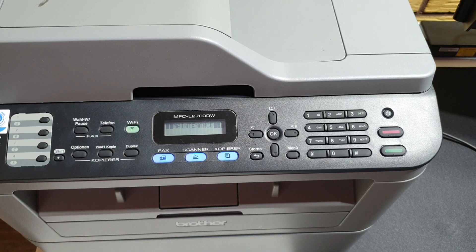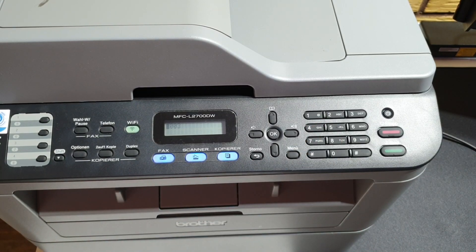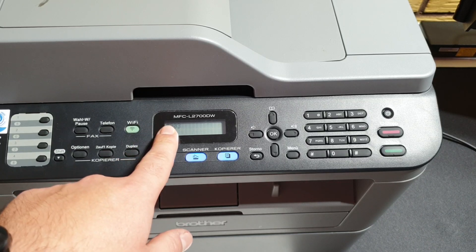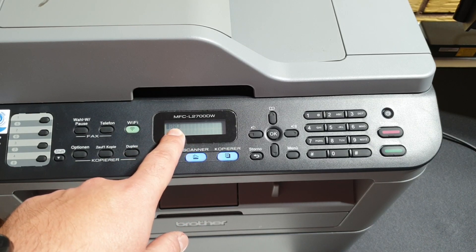As you can see, the printer is now going into maintenance mode. Now we need to enter the code 74. You will see the country code appear here, and to change it you need to insert your country code.